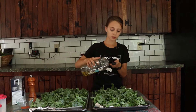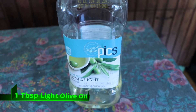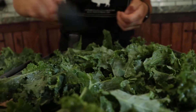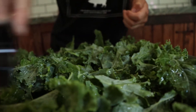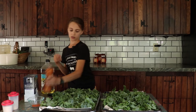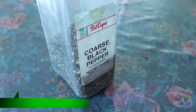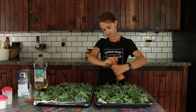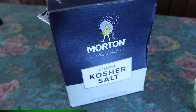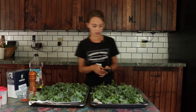Now we're going to put a teaspoon of olive oil evenly spread on the kale sheet. I'm just going to drizzle it. Don't worry about it because we're going to toss this. Now we're going to grind this pepper all around evenly on the sheet. And then we're going to put in the kosher salt, like we did for the ground pepper and the olive oil.